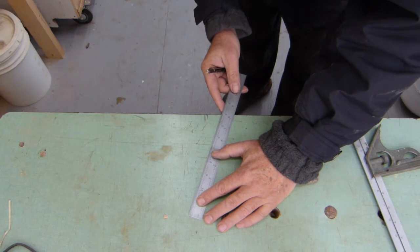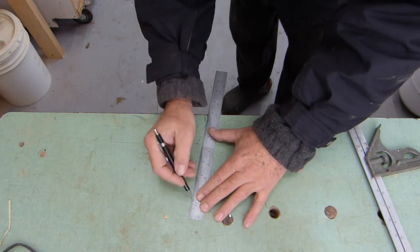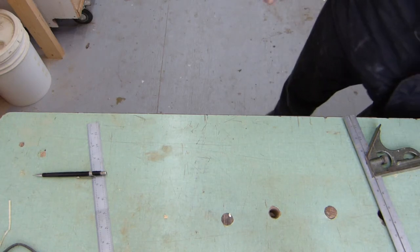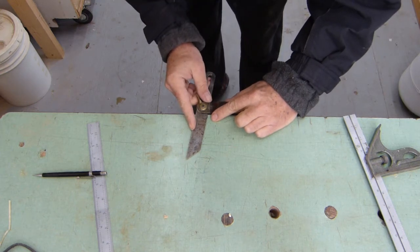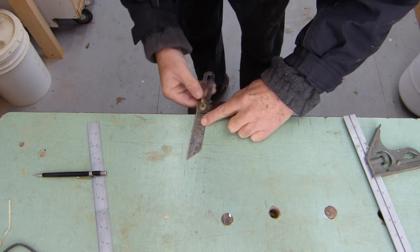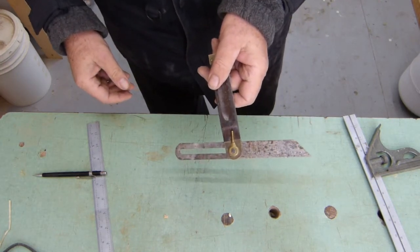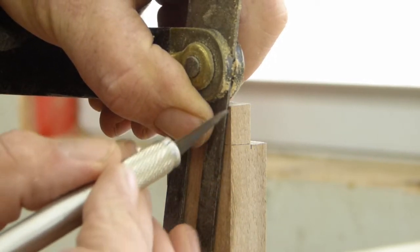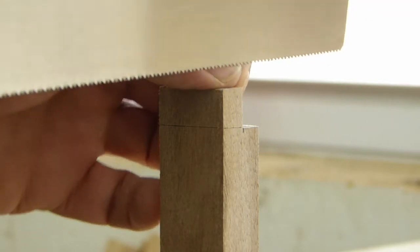Now if I take a ruler and join those, I've got a one-in-seven slope, and I can now take that marking gauge. I've got a one-in-seven slope marked — perfect for dovetails. I can just take my marking gauge and go from the corner. These don't exactly have to be gorgeous dovetails.